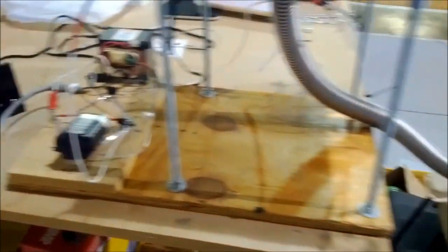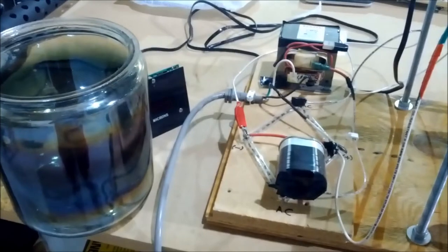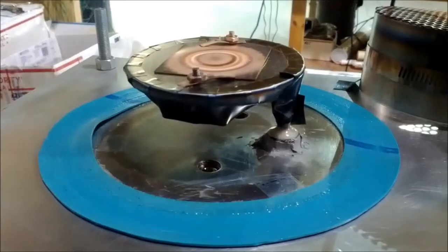And zooming over here to the left, you can see my power supply, the Variac, running into the microwave oven transformer, with the chamber on the left.